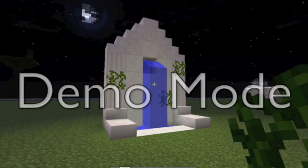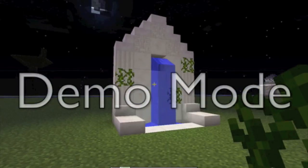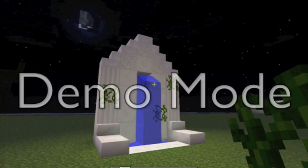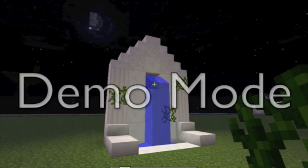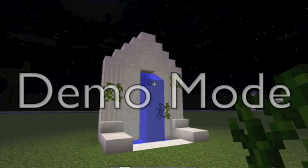There you have it — a nice Greek fountain that you can either have on the floor level, or you can attach it to a wall on a big building. It's up to you. Thank you for watching, and see you in the next video.